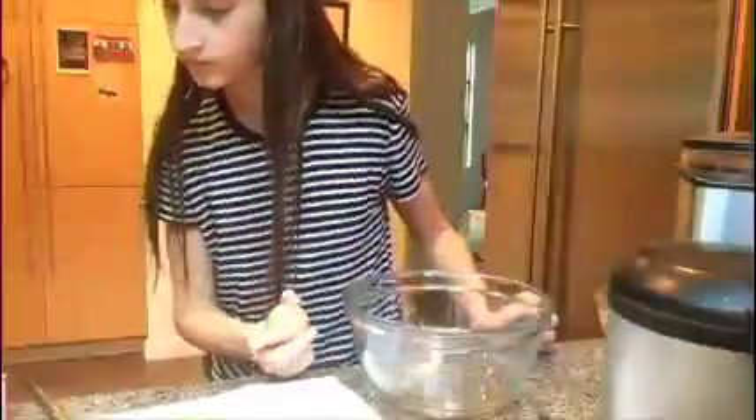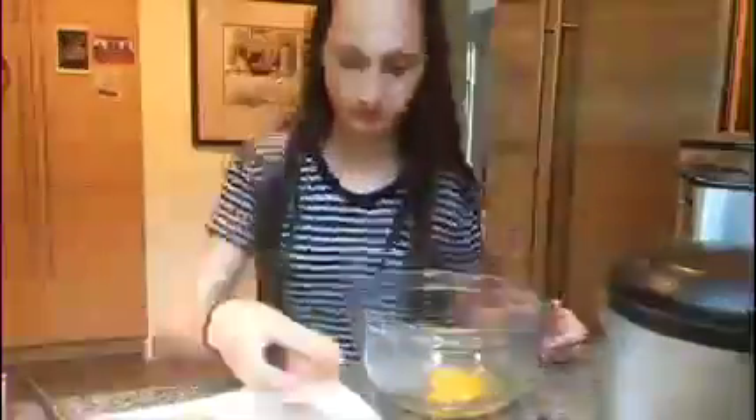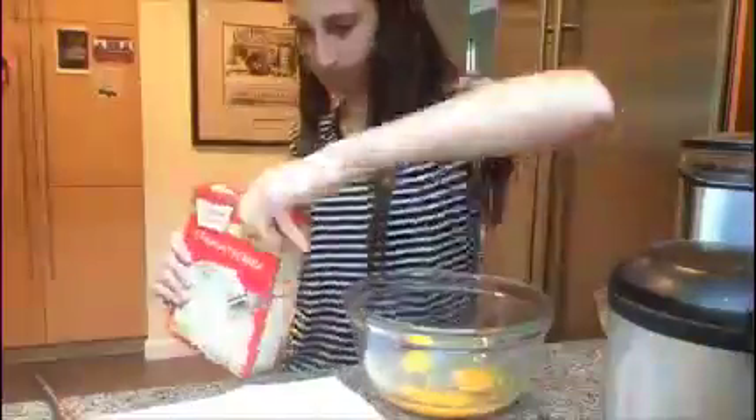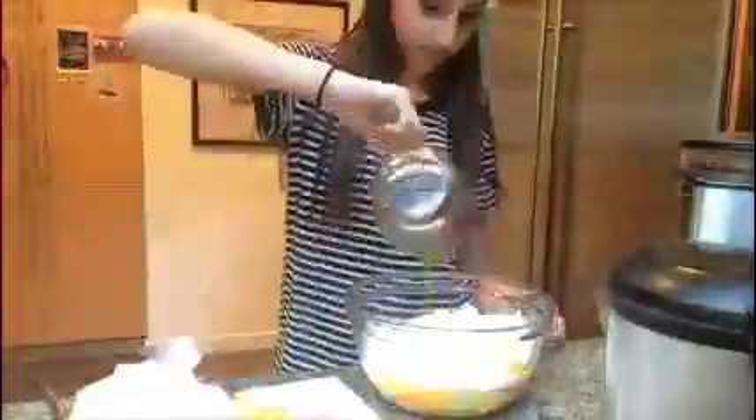Now I cracked the eggs, which I should have done after I put in the batter, but I didn't. I put in the batter, put in the olive oil, put in the water, and mixed it all together for two minutes.